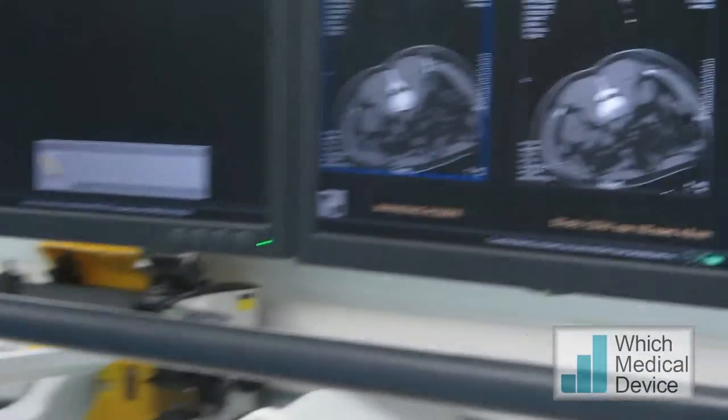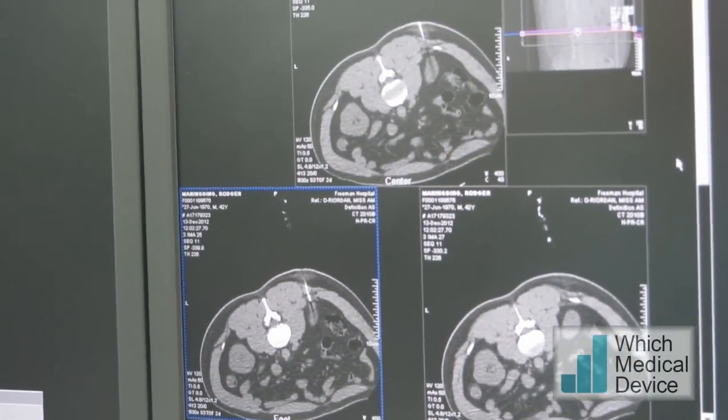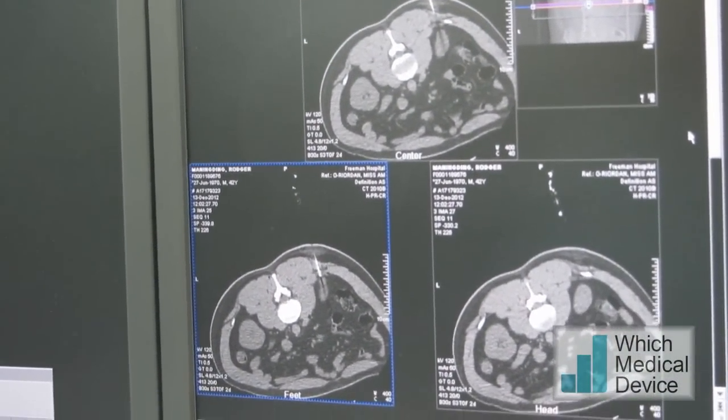We're virtually into the lesion, so we just need to go another centimetre or so and we'll be in it, providing we get the same level of inspiration.